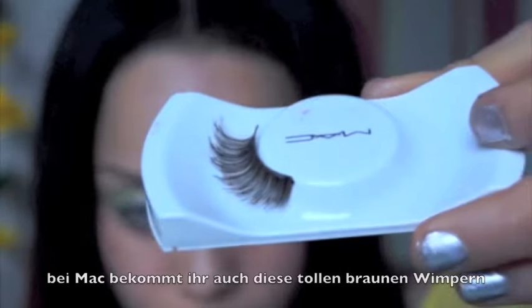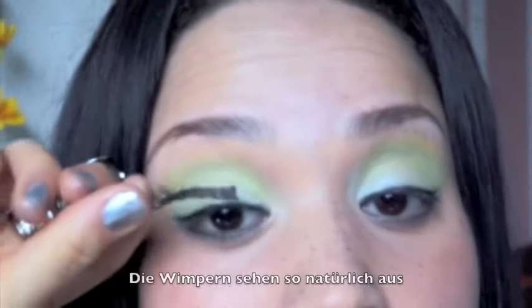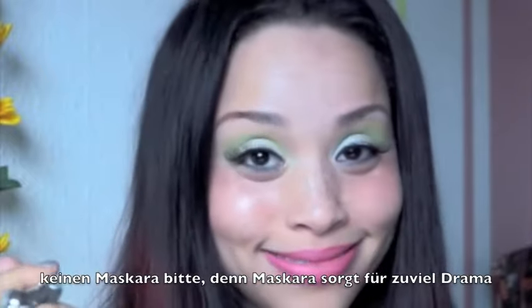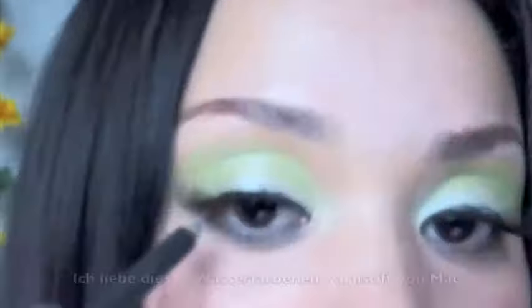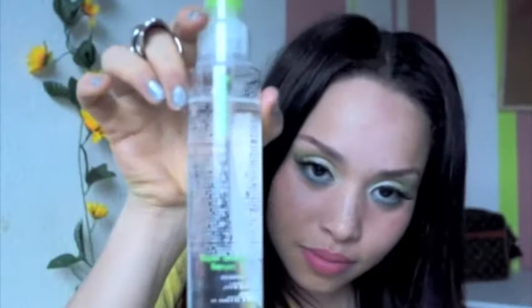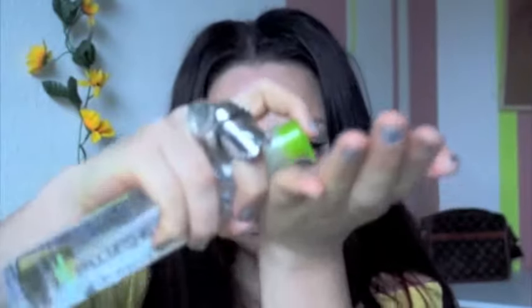MAC also has a wonderfully natural-looking brown lash. I really love this lash because it looks so natural, and I'm really glad I had one pair of these to show you guys how it looks. This mascara would deliver too much drama, so I'll throw it to the side. Oh, how I love this water blue eyeliner — it goes straight to the waterline where it belongs. As you can see, my eyes pop, but they don't pop too much.